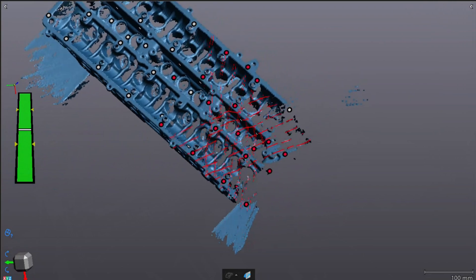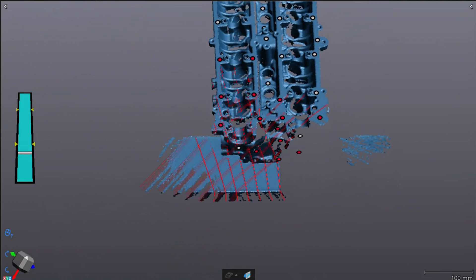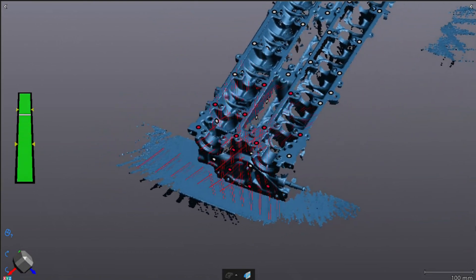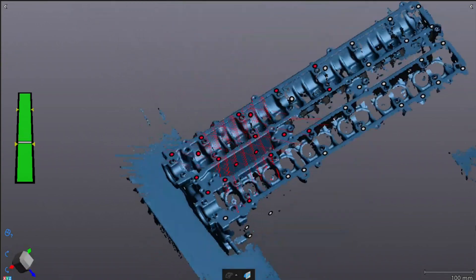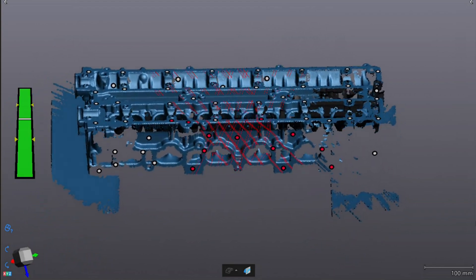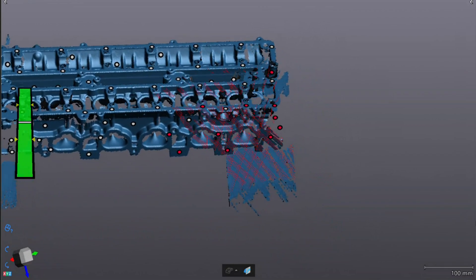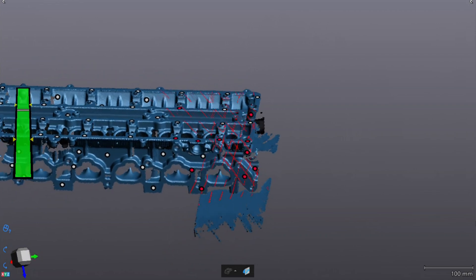Basically you do it like spray painting — just go back and forth at different angles. One thing we left out is that the reflectivity or shininess of the surface makes a big difference. For this head, we've gone ahead and primed the entire head to give it a matte gray, which is the ideal surface color and reflectivity — not so shiny that the laser bounces right off, but not so dark that it can't see the surface details. For other products, I use an evaporating spray that's white; you spray it on and it takes about three or four hours to evaporate, and you can't even tell it was there.